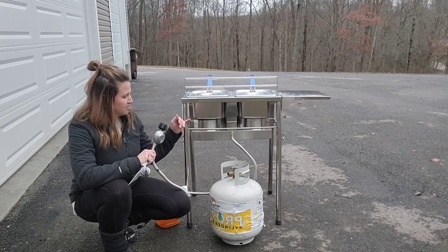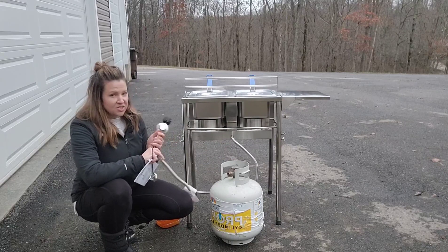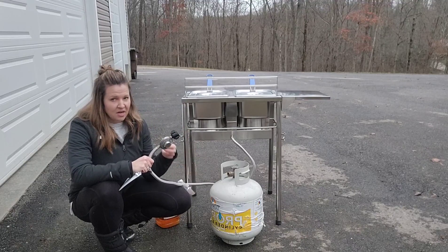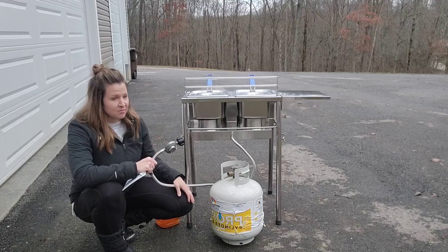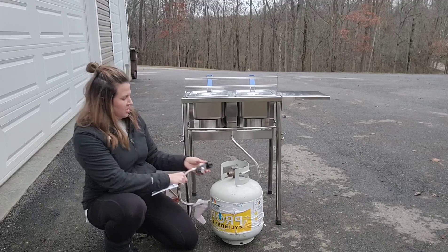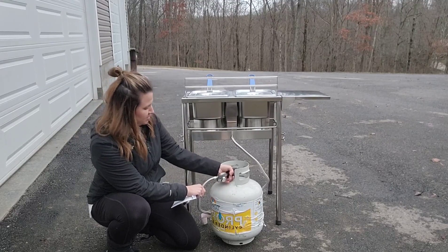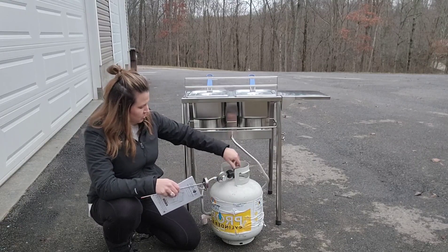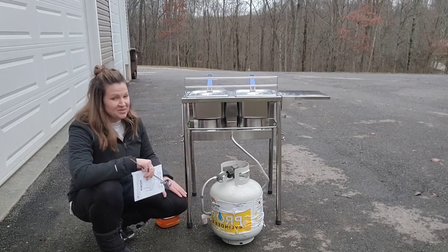One of the things that's fantastic is the braided hose that goes from the fryer to your tank. It's CSA certified, which is a really safe feature — knowing that it's certified means you're not going to have any safety concerns. You attach it and screw it right onto your propane tank, very easy to set up and secure.